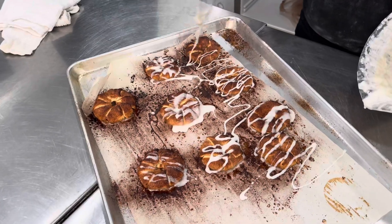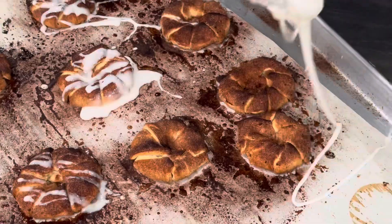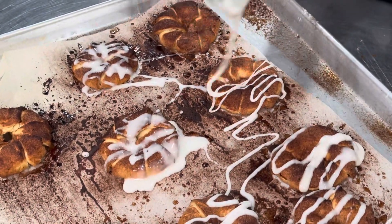Once you drizzle this on top of your apple tarts, enjoy. These things are so delicious. They are, I think, the favorite dessert we have at Biscuits by Daddy-O. We don't make them that often, but when we do have them, we sell out immediately.